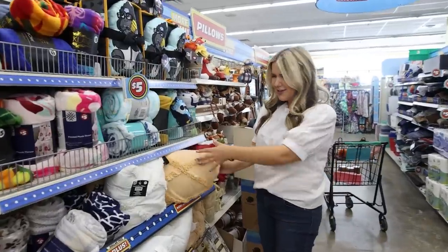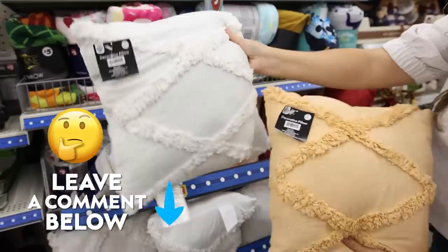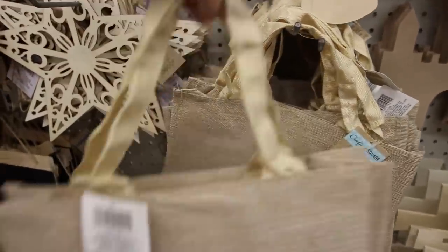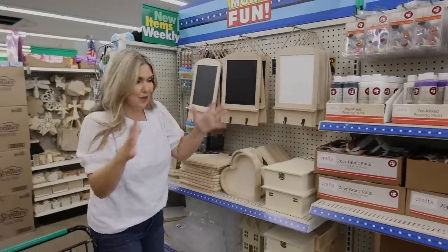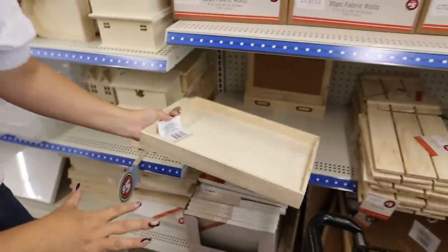Let me know down in the comments. I'm back in the $5 section. I just noticed these pillows — these look very similar to the pillows you can get at Five Below. What do you think, are they worth $5? I love this burlap bag, $1.25 — this would be so fun to DIY. Look at all these craft items. So this is the Plus section, but they have these $5 trays.